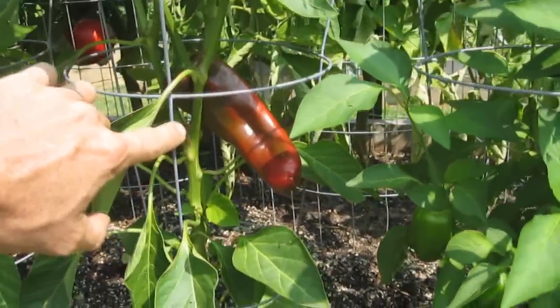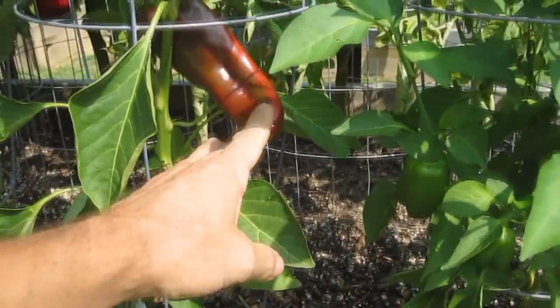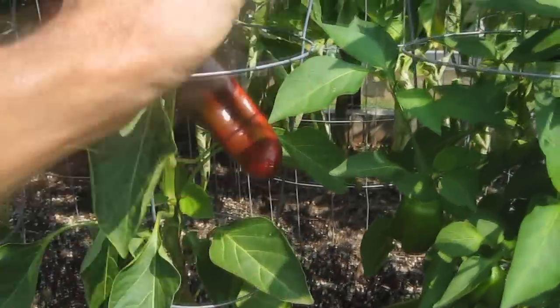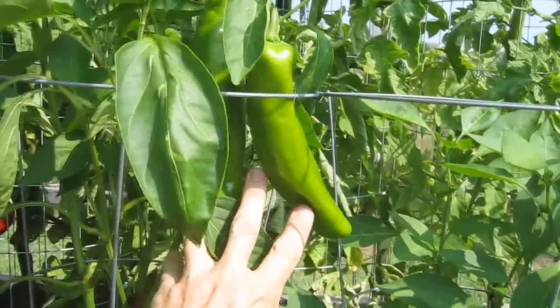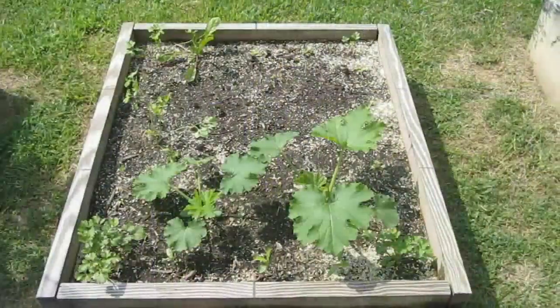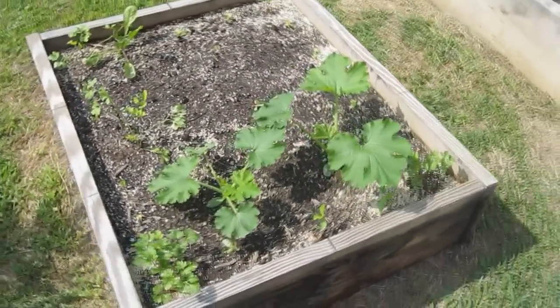Corno de Toro — Italian bullhorn pepper — finally turning red. Some more big ones right there. And I've got some new zucchini plants started.